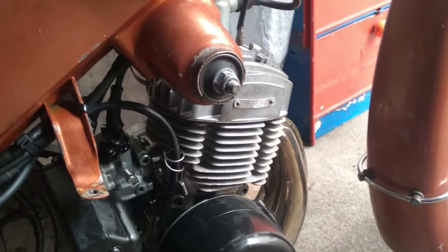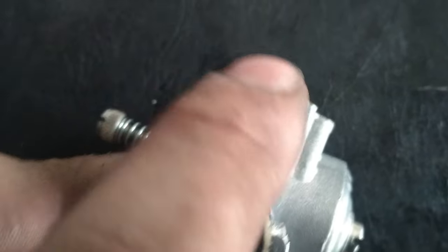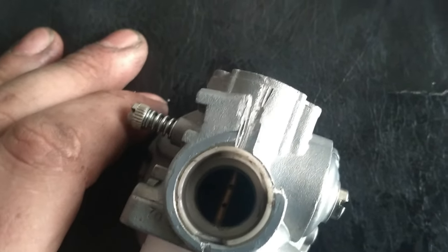Ça vient du corps du carbu. Je vais vous montrer sur celui qui est cassé. Le problème vient tout simplement de ça — il en manque un morceau. Ils sont mal usinés. Ce qui fait que quand on serre le carbu, il y a une petite butée. Quand on prend le carbu comme ça, ça tient. Sauf que quand vous roulez et que vous mettez le moteur à fond, le carbu fait comme ça sur la pipe. Ça m'est arrivé plusieurs fois sur la 89. Je l'ai serré, serré, serré — et PAF ! Le carbu a pété.